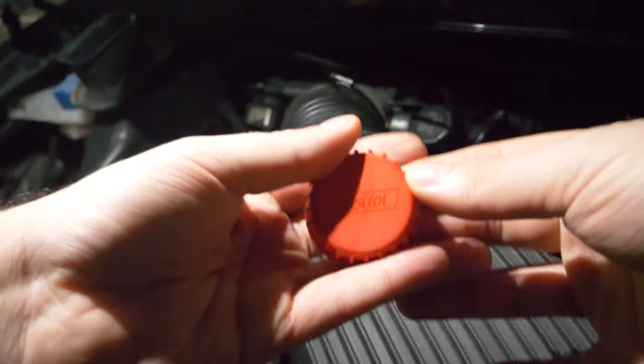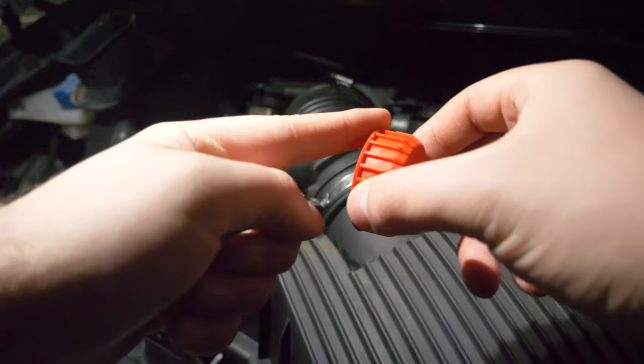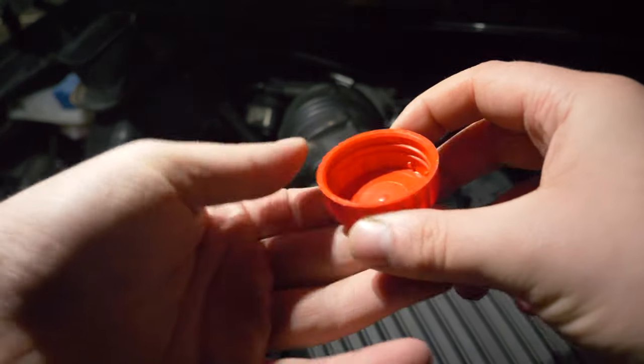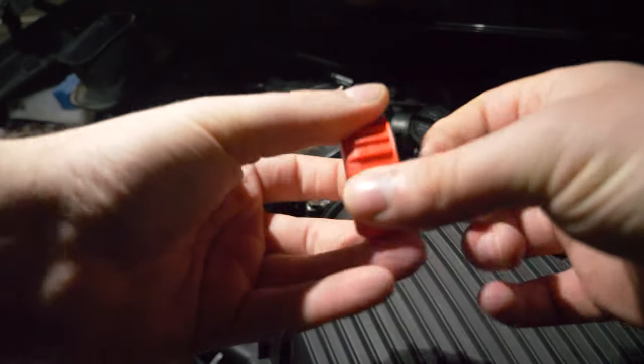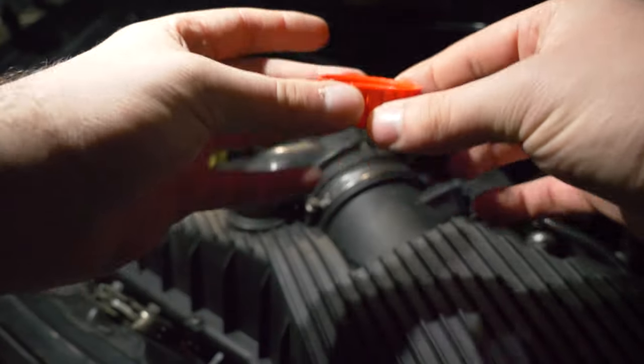So here's the main star of the show — here is the Castrol cap from the oil that I found. What you want to do is remove the plastic surrounding the outer edge, as well as remove the paper that is usually inside. I would recommend washing it just to ensure there aren't any unwanted particles on the cap itself.